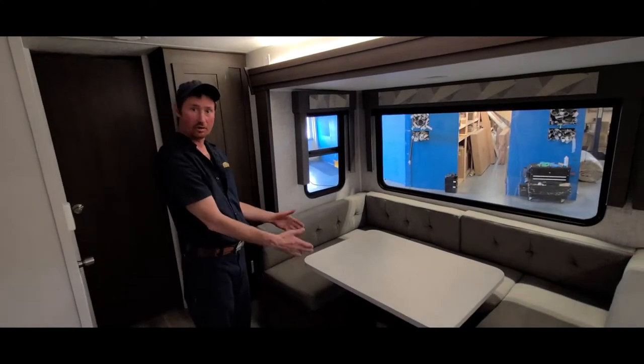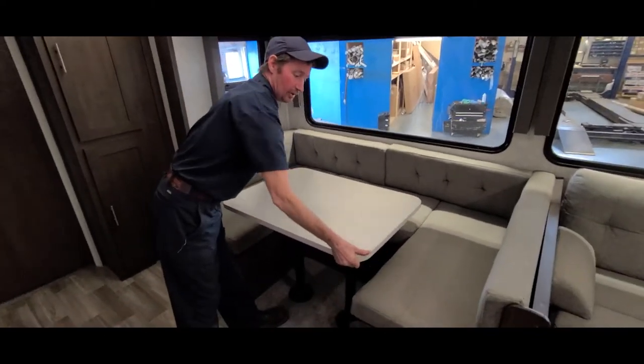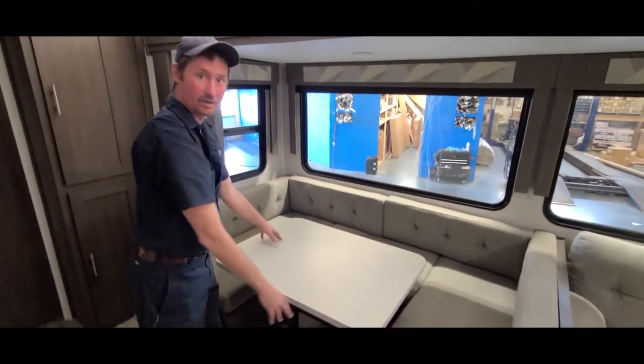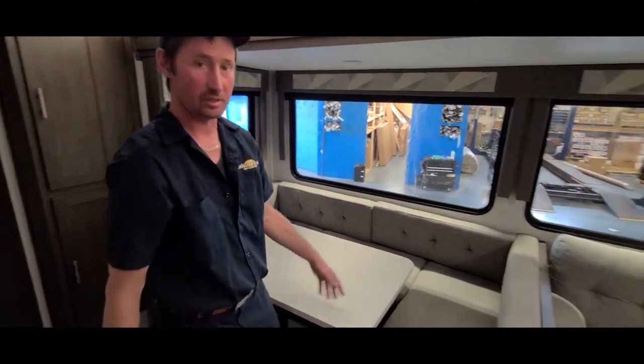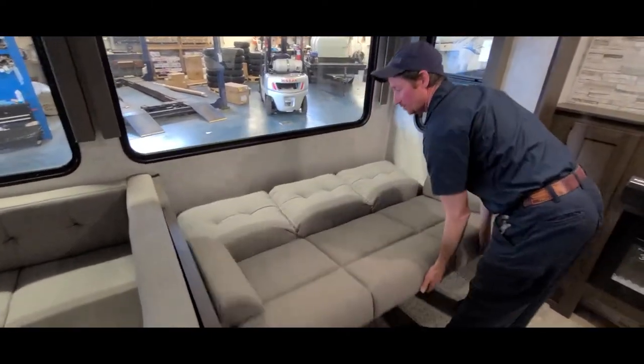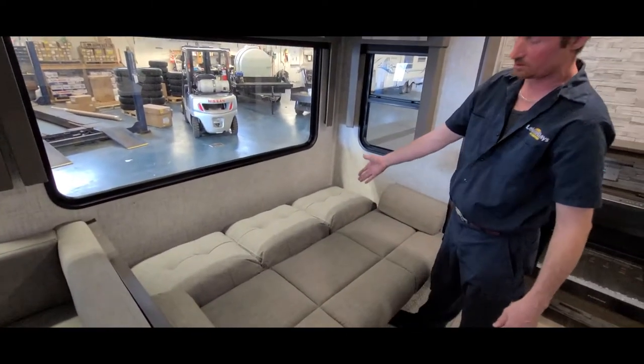Your dinette will also change into a bed by popping the table up, laying down the cushions, and it'll sleep two comfortably. You can also turn your jackknife couch into a bed, which sleeps pretty comfortable as well.